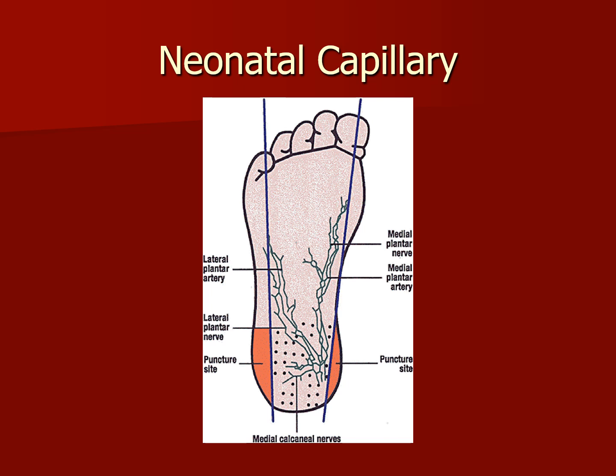Let's talk about PKU and why we do PKUs and a capillary heel stick on an infant. What does PKU stand for? It stands for phenylketonuria, and this test is done to check whether a newborn baby has a specific enzyme needed to process certain foods. It's part of a protein — an amino acid needed for normal growth and development.